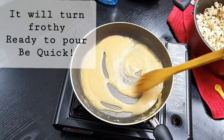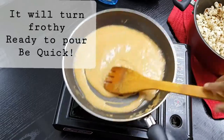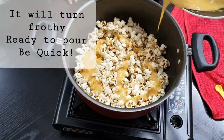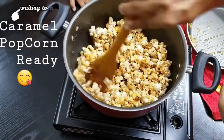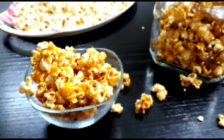Wait until it becomes nice, frothy, bubbly, and foamy in texture. Once this is reached, quickly pour it onto the popcorn and mix it together. Your caramel popcorn is ready! Let it cool down a bit to get crystallized well, and your crispy crunchy popcorn is ready to munch on.